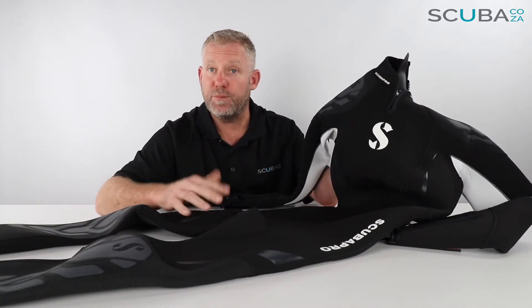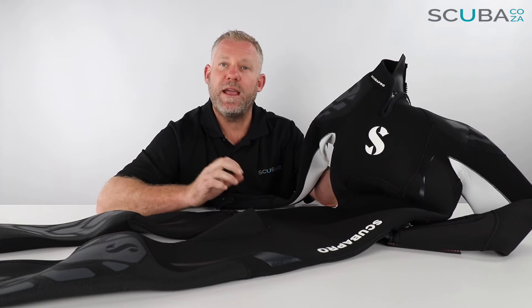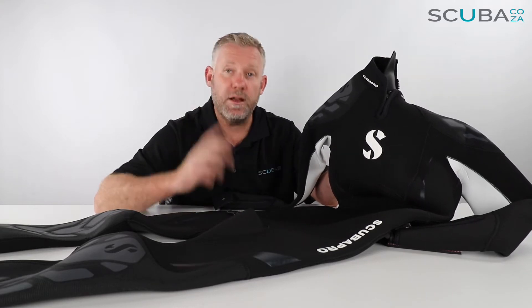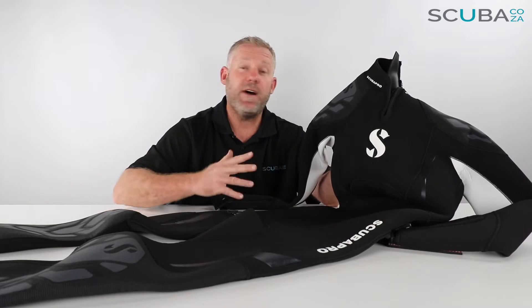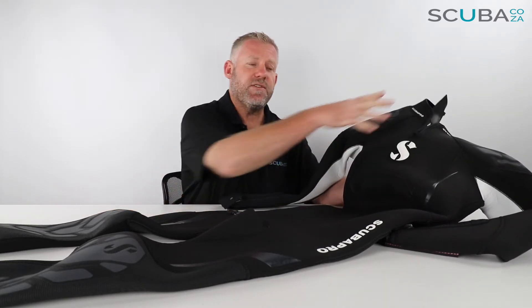This is a really great suit — there's a lot going on with it, a lot of little nuances and fine touches that Scuba Pro put on it. If you're comparing price, you'd be right to notice this suit is a lot more expensive than others on the market, but there's a reason for that. We're going to go through all the bells and whistles, and you'll find there are things on here that you didn't realize you needed until you have them.